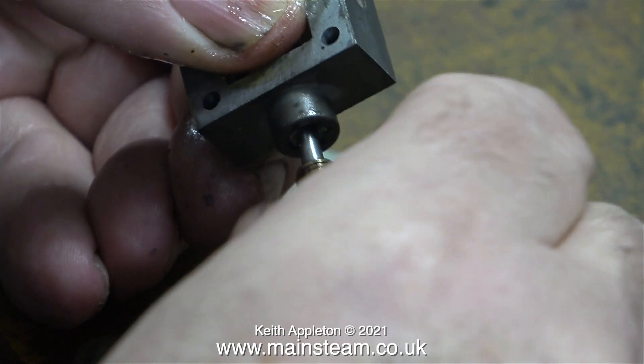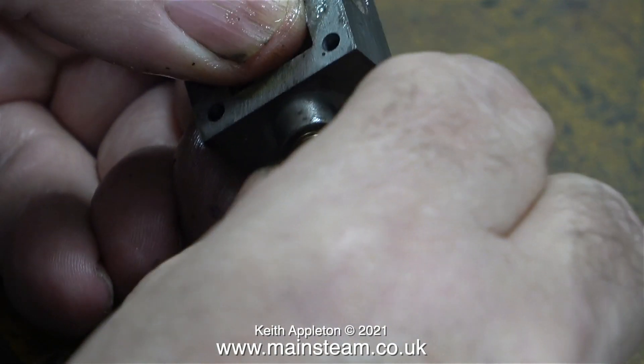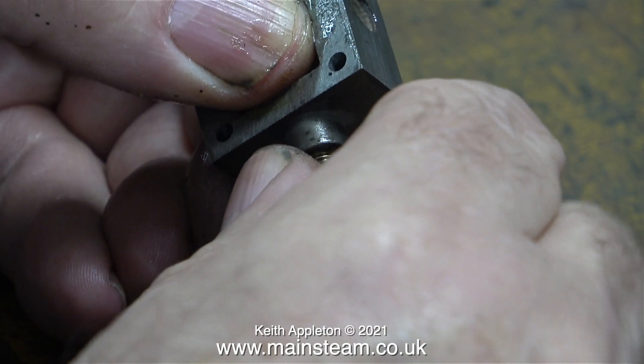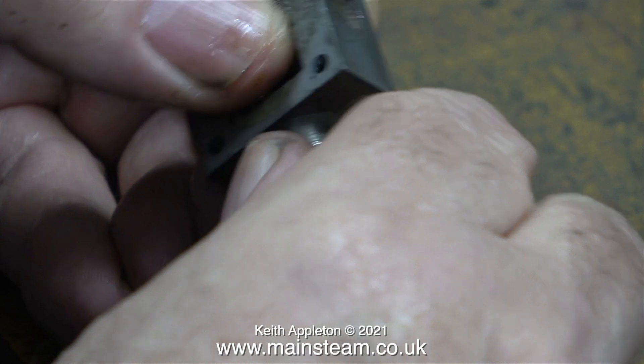Same principle as with the other one: tighten the gland nut and then back it off with the spanner. If the gland packing is too tight there'll be a lot of friction, and you can damage the valve rod by scoring it.